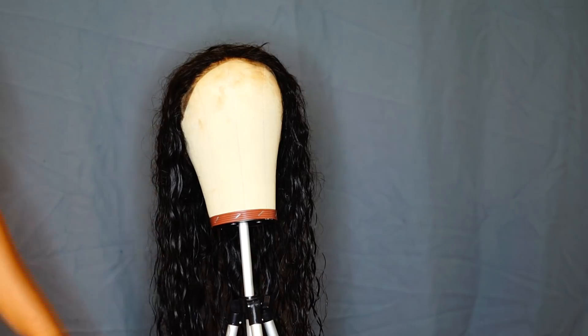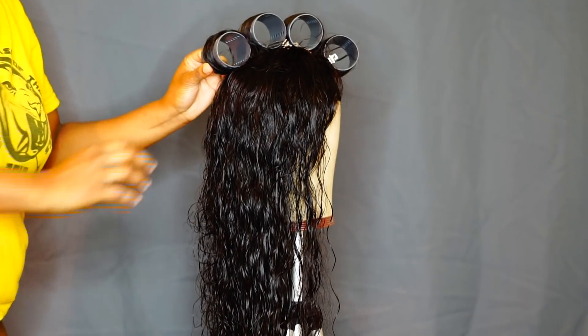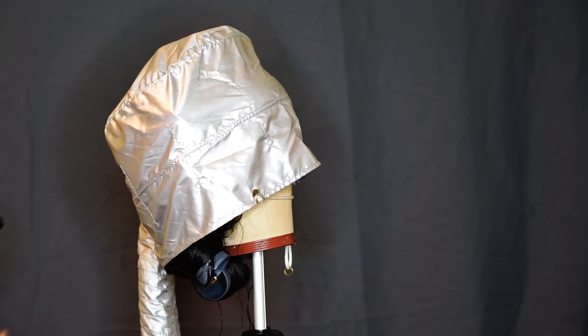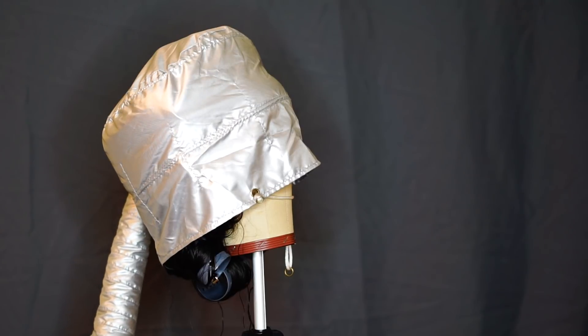I plucked the frontal to make it look more natural. It was already pre-plucked and came with bleached knots, but I plucked it a little more to fit my hairline — all before washing it. Once I washed it, I did a kind of Dominican roller set: I rolled everything up in rollers and put it under a portable dryer I have. You can't use it on your own head — you put it on top of your head and stick a blow dryer through a tube, which is what makes it hot.